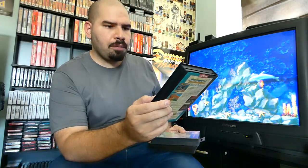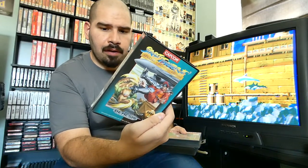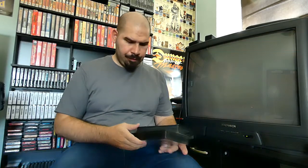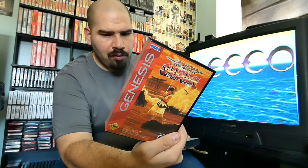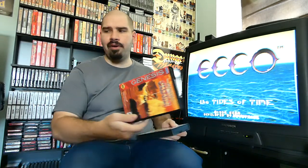Of course we have Street Fighter 2 Special Championship Edition — one of the older Street Fighter 2 copies, before they came out with the six-button controller version. And we have Samurai Shodown, made by SNK and reprogrammed by Takara for the Genesis. Takara is definitely one of my favorite 16-bit programmers because they ported a lot of good fighting games over to the Sega Genesis and Super Nintendo that originally were on Neo Geo — pretty much saving you probably $500 so you don't have to buy a Neo Geo AES console. The games on Neo Geo are very expensive, so instead you can just buy the game on whatever console you have.